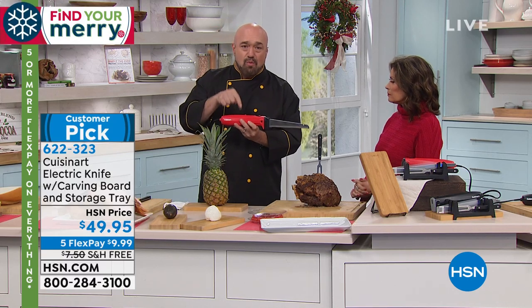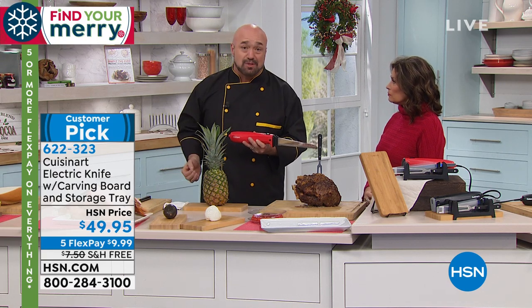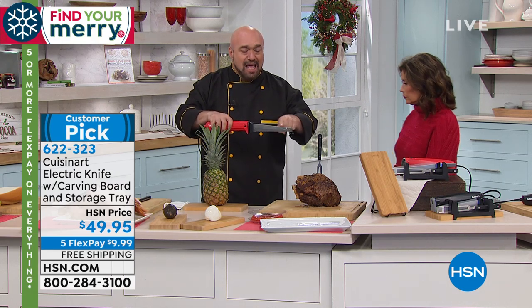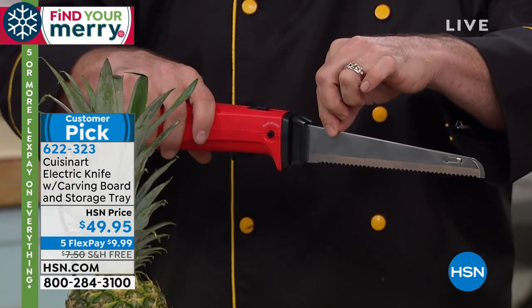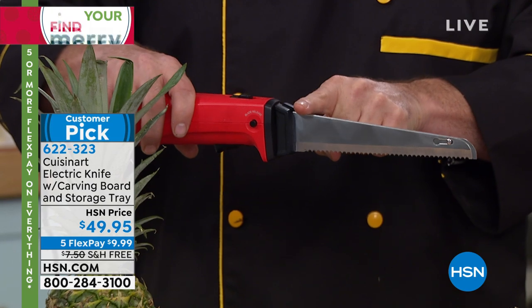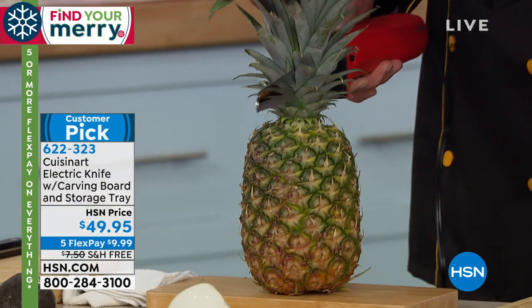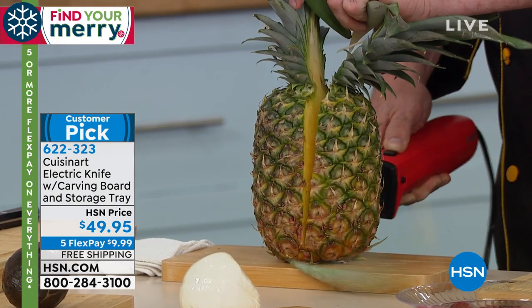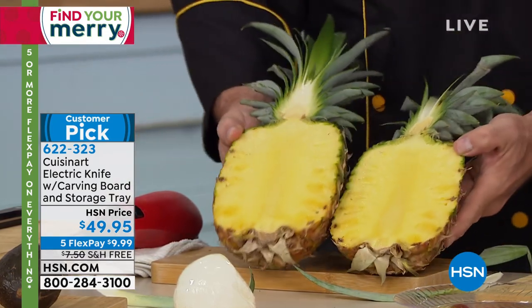We put a 130-watt motor in here — 30% more strength than anything you can find on this network, and almost 50% more than most blades out there. Our blade is a single-blade construction, so I'm not giving you another set to pop in. You've just got our hybrid blade that looks like a chef's knife — it's not flimsy, it's not small. This is the electric knife for you foodies who really want to have fun and up that culinary game.